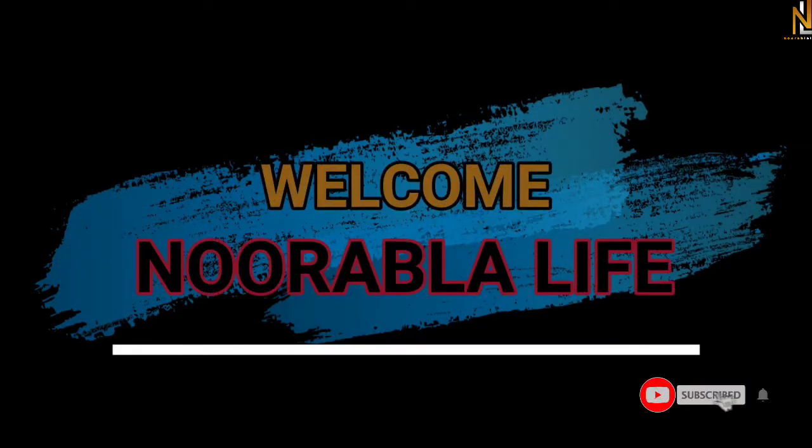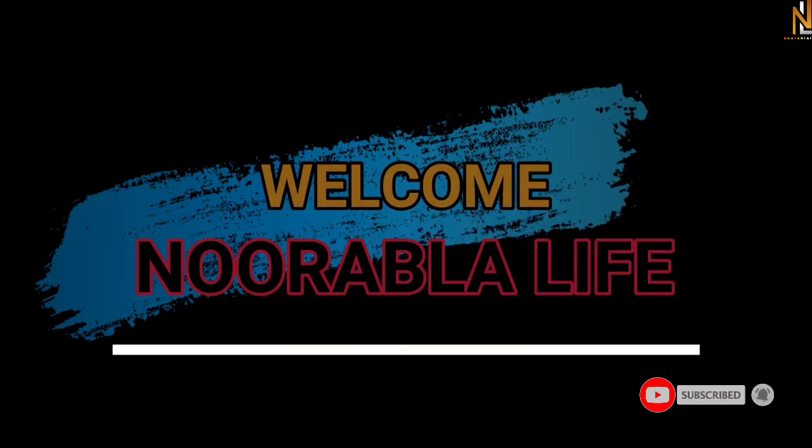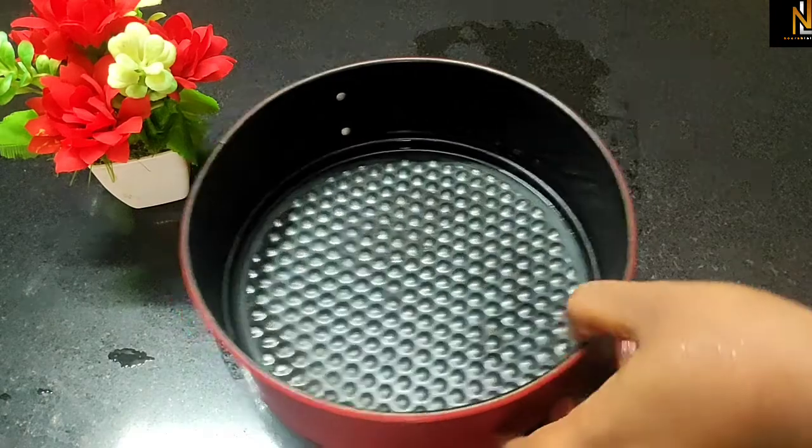If you like this video, please subscribe. Please like, comment and share.